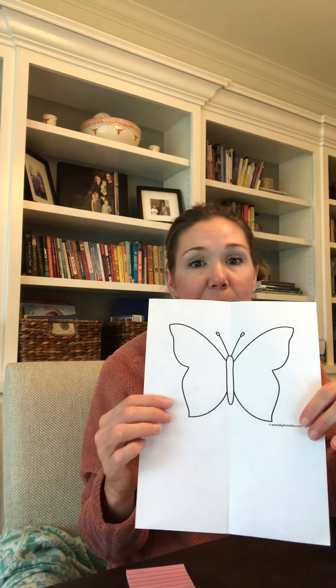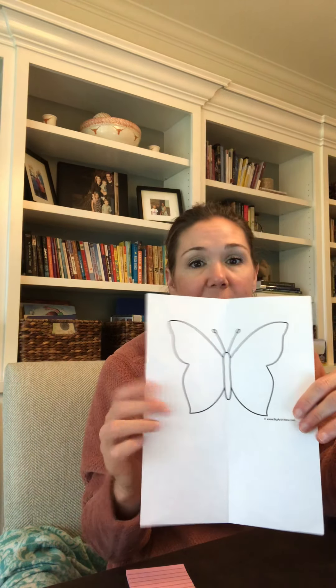On the next slide there's a link you can click if you don't have a picture of a butterfly. You can also just take a sheet of paper and fold it in half and cut out a butterfly — whatever is easiest for you.